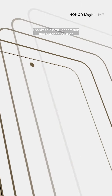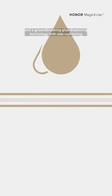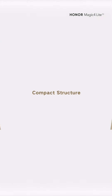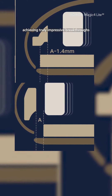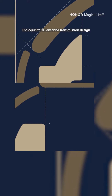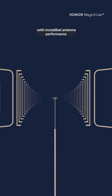Thanks to a next-generation Slim Antenna solution, the groundbreaking glue dispensing technology with side cushioning reduces the side bezels to just 1.05 millimeters for a more immersive viewing experience. Compared to conventional structures, it compresses the side bezels by 1.3 millimeters and the antenna space by 1.4 millimeters, achieving truly impressive breakthroughs. The exquisite 3D antenna transmission design directs antenna radiation to the back with incredible antenna performance.